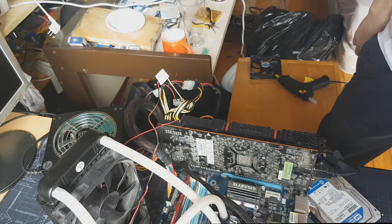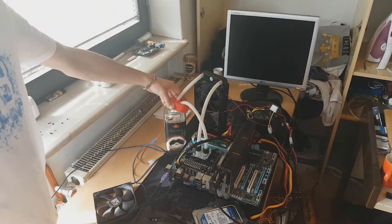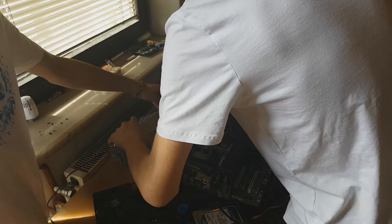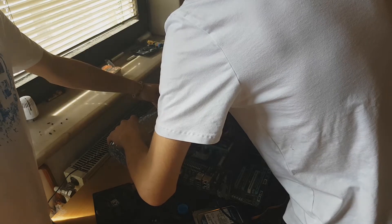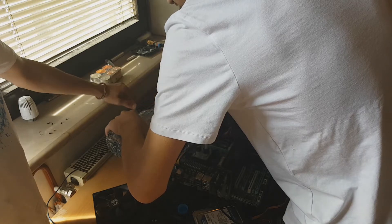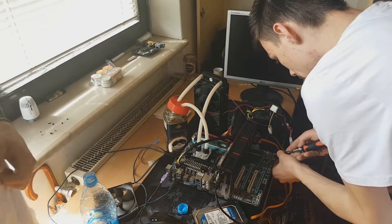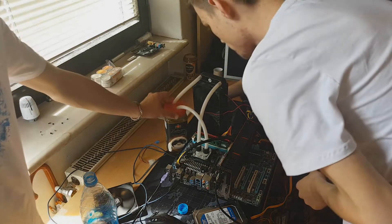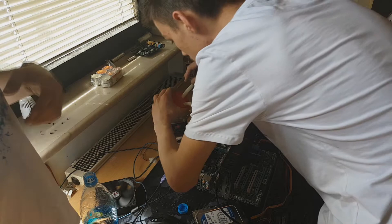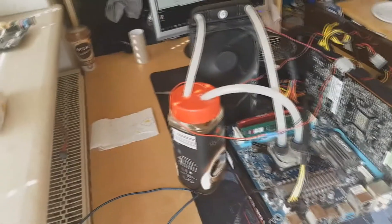Now that we got the test bed set up, the first thing we also gotta do is put in some water, because no water cooling without water. Usually you should put in distilled water, but we're using normal water because we don't care about our tubes. So yeah, let's turn on the system.